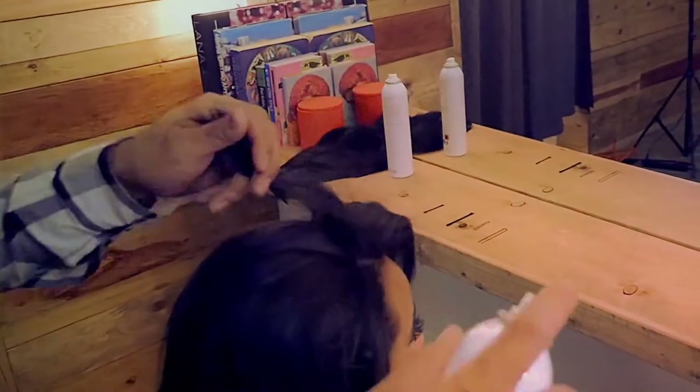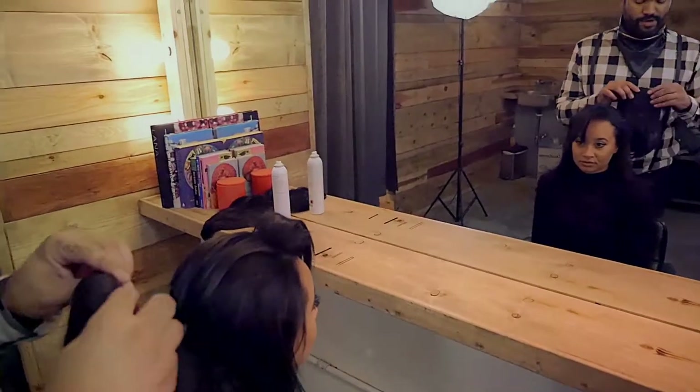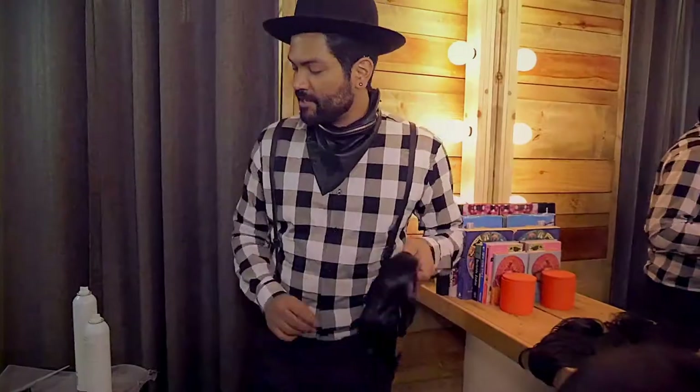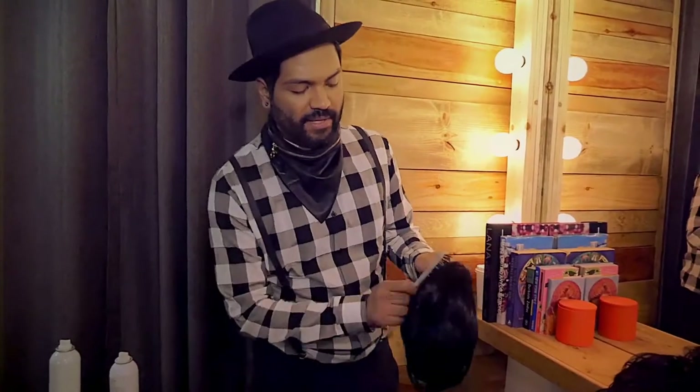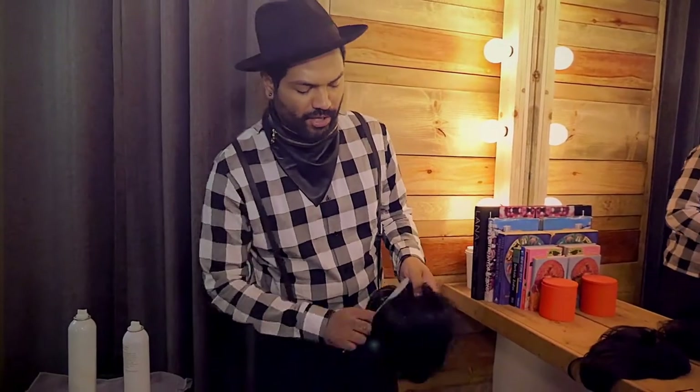Then you're going to use a little hairspray for some ultimate hold. And this is where our hairpiece comes in. Before you put your piece on, you're going to use hairspray — spray it on both sides. Make it a little stiff because it's synthetic and it moves around a lot, so it's really hard to work with.